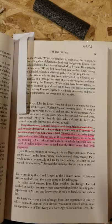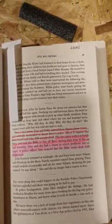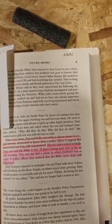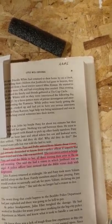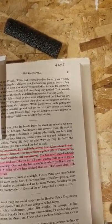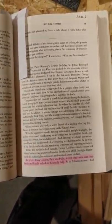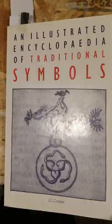This is from Steve Thomas's book. Patsy's two sisters, Pam and Polly, arrived from Atlanta. The two sisters settled in beside Patsy and read the Bible to her, all three waving their arms in the air and moaning. One said she had a vision in which JonBenet was an angel. In prayer, Patsy's sisters, Pam and Polly, waved their arms over their heads and loudly called for heavenly help.